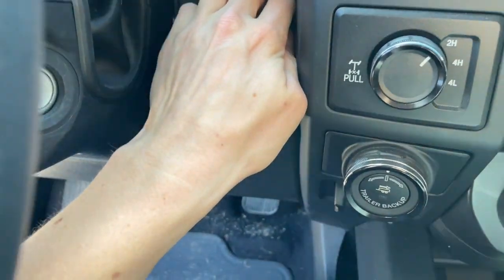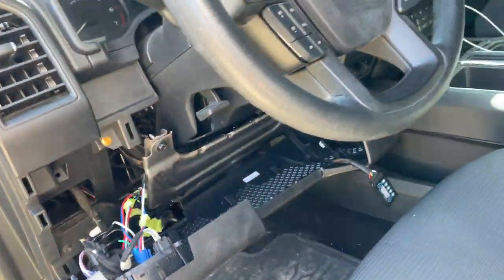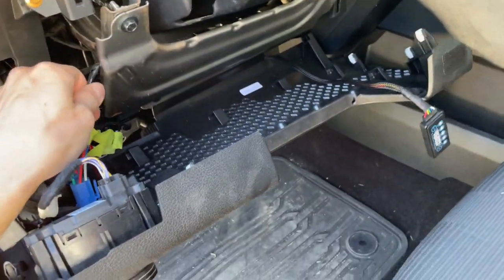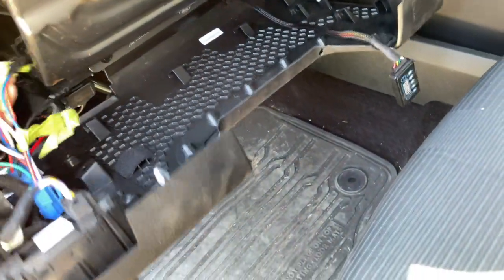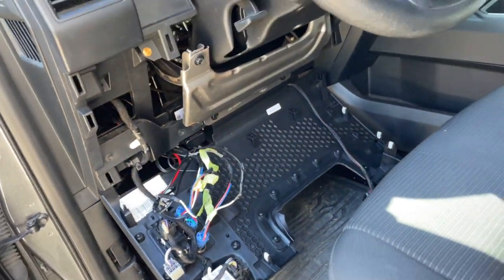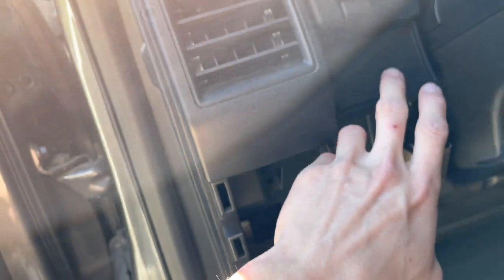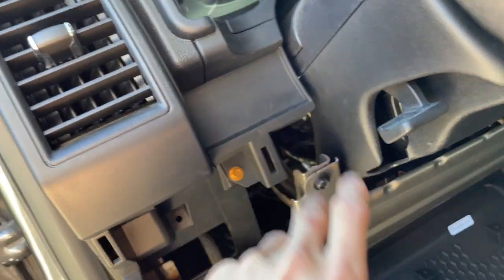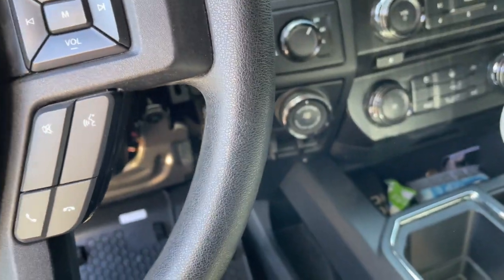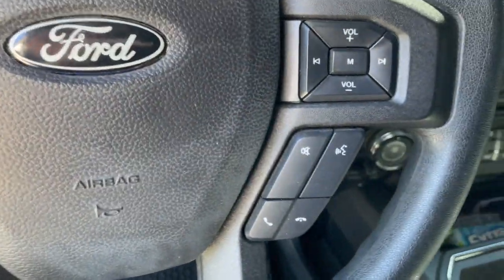So first thing we'll do is get this guy popped off. We'll grab the little plastic trim removal tool — okay, much better. There we go, got this popped off. We don't want those wires stuck on there. Now as you can see, this is one of the screws that holds this whole thing in place — yep, seven millimeter bolts for that.